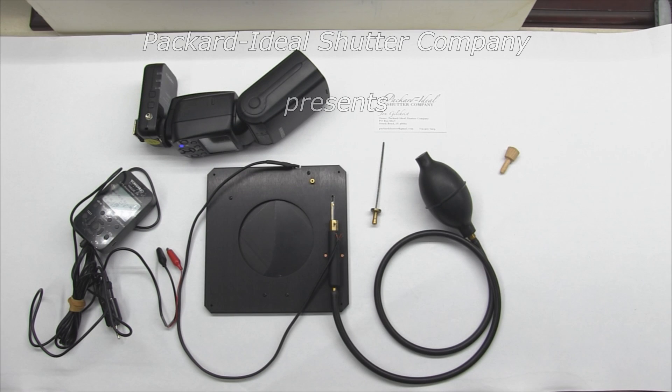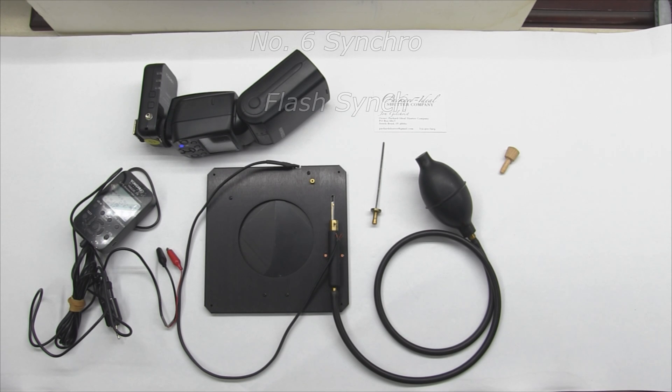Welcome to Packard Ideal Shutter Company. This is the most complicated mess of a setup that I have done, but sometimes the way to make it work is just the way to make it work. If that's a complicated setup — throwing a bunch of stuff together, pulling stuff out of your bag, hooking this to that — sometimes that's what you've got to do, and that's what I had to do.